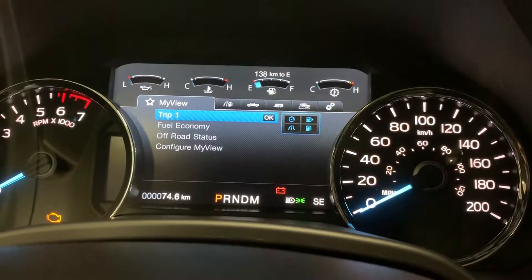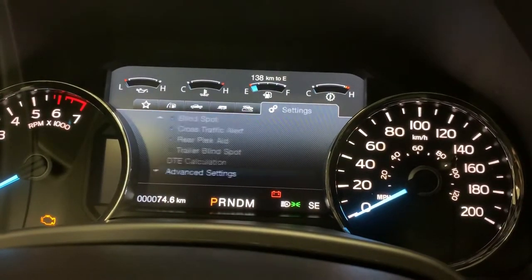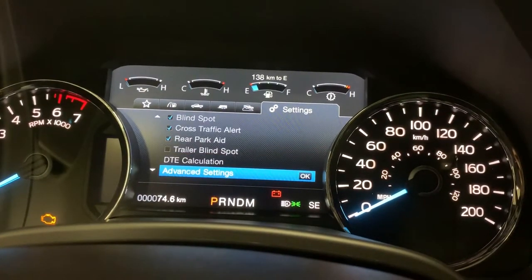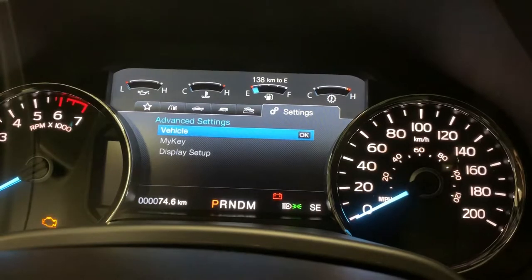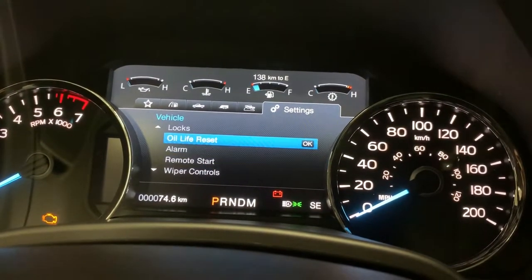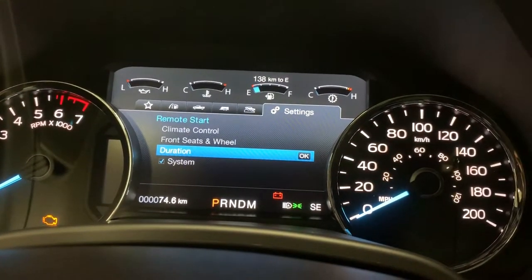As you can see here in your productivity screen, you're going to want to go all the way to the far right where you're going to see Settings. Once you get into the Settings menu, you're going to want to go down to Advanced Settings, select it, go to Vehicle. From there you can see a bunch of different choices — go down to Remote Start.